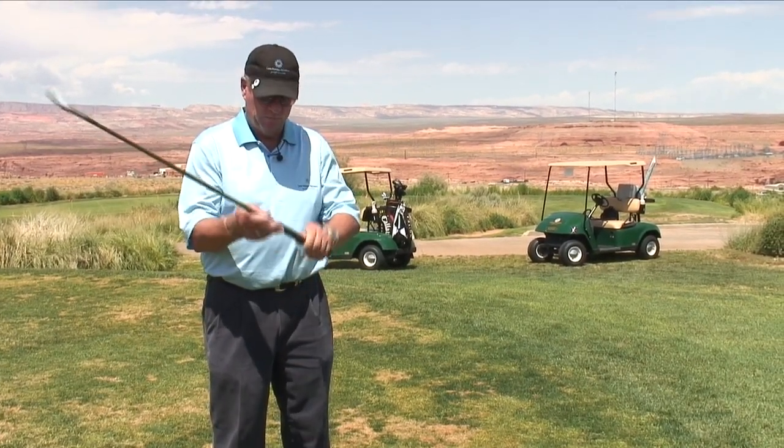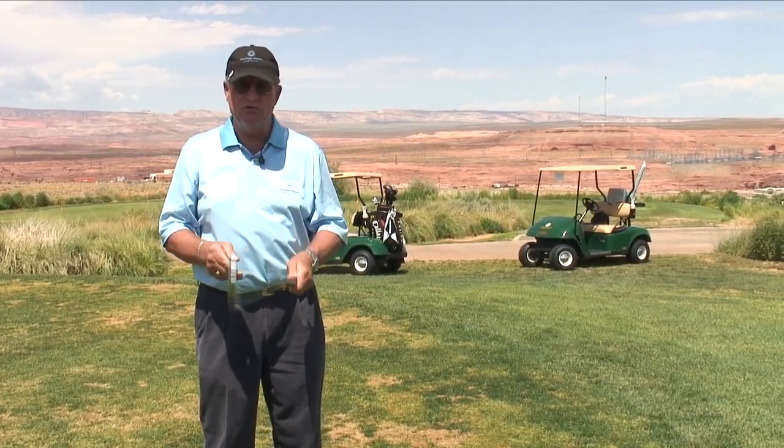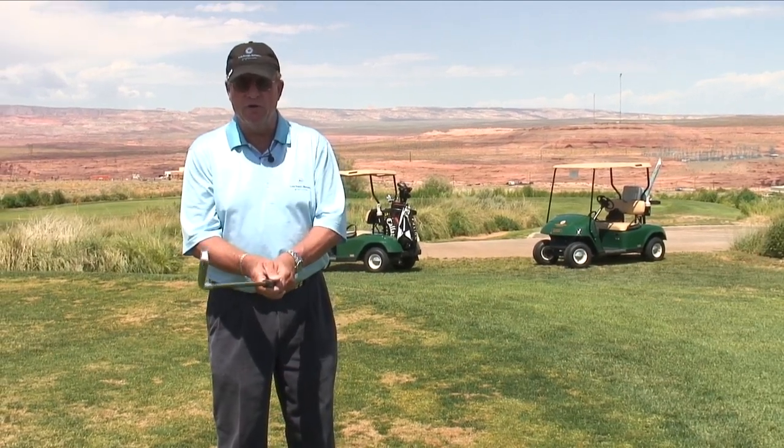So remember, check the grips on your clubs and have your PGA Golf Professional check the grip you put on a golf club. Thank you.